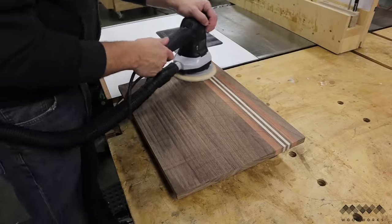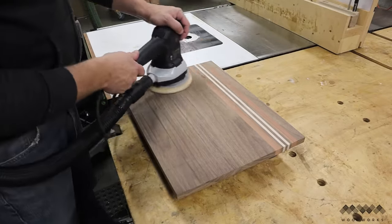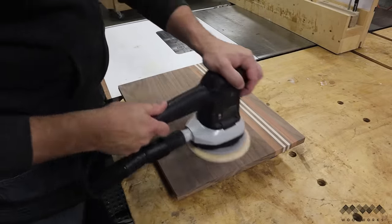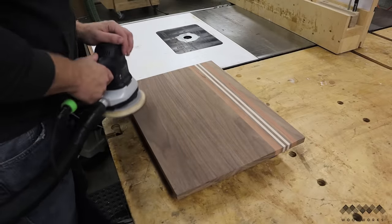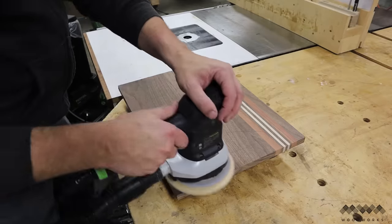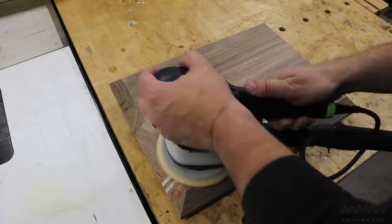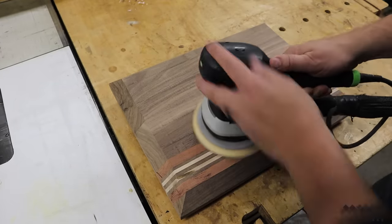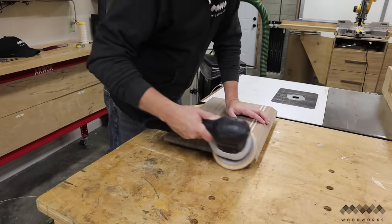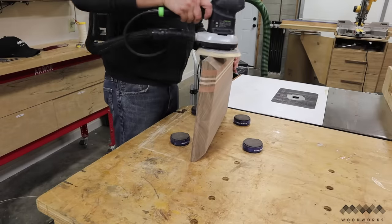Alright, we're in the home stretch. I sand the boards with 120, 180, and 220 grit sandpaper until it's buttery smooth. Tip number four: before sanding with each grit, mark the board with a pencil and sand until the pencil lines are gone, then move on to the next grit. You'll notice sanding takes longer with the first grit but with each successive grit the pencil lines disappear faster. I'm careful when sanding the bevels and edges to maintain those nice angle lines — I don't want to round those over.